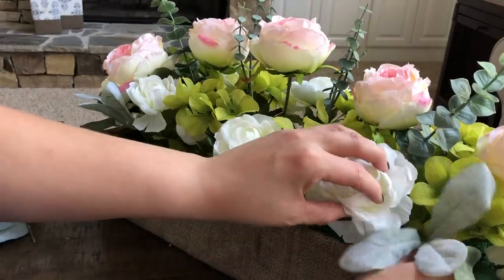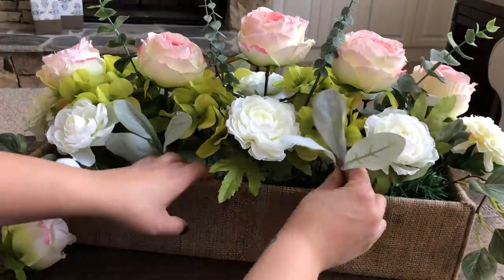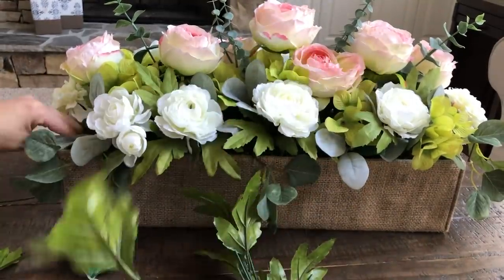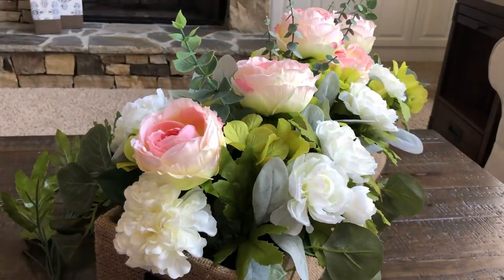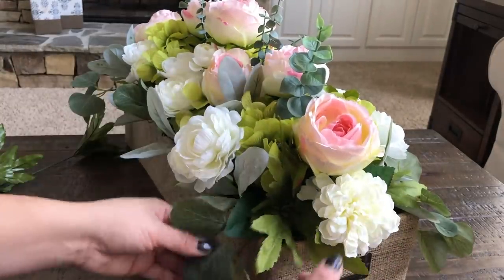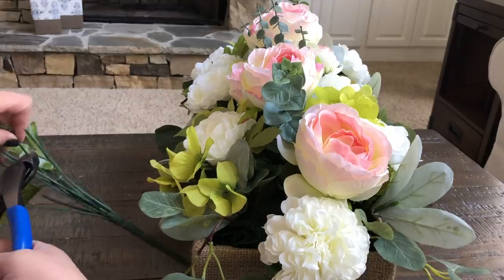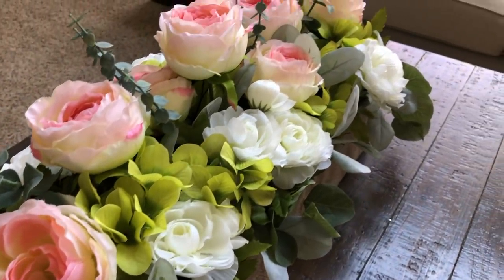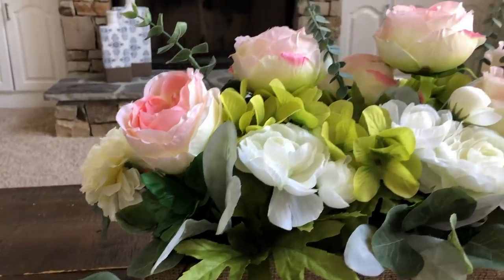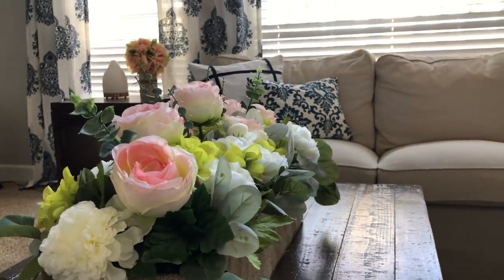I also reused the lamb's ear little stems from that winter arrangement to use as filler. It's good to keep some of the leaves and bushes from when you remove stems and use these in your arrangements as filler. I just found areas where you could see the foam and inserted them wherever needed. I love how using a couple of higher-end floral pieces along with some leftover items and some stuff from Dollar Tree can really make an amazing and elegant arrangement. Since I reused the same box, I only had a few picks to put away and it was easy storage. I'll make sure to link how to make that box at the end of this video.